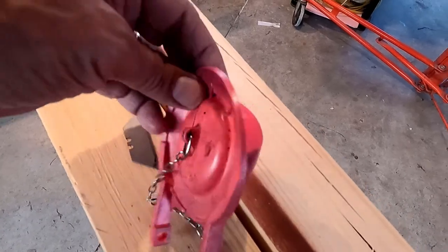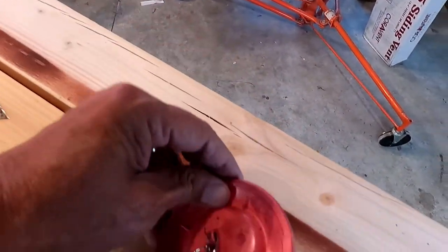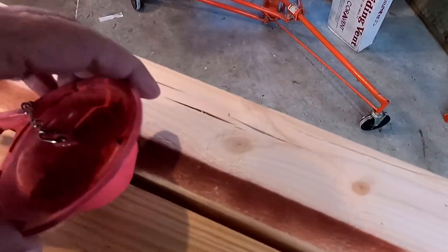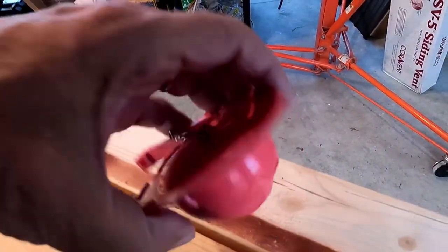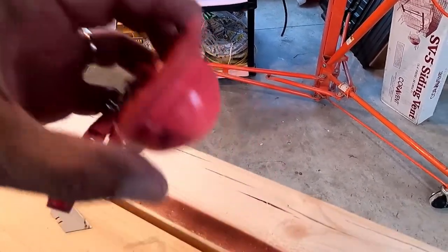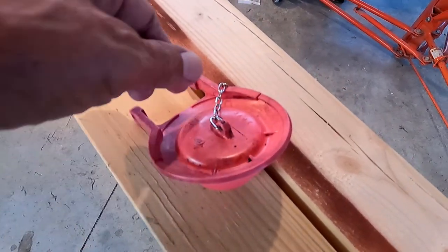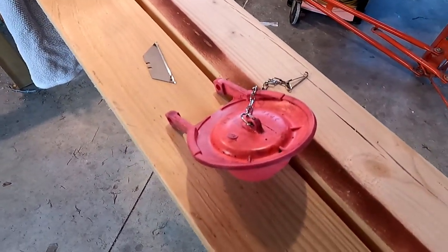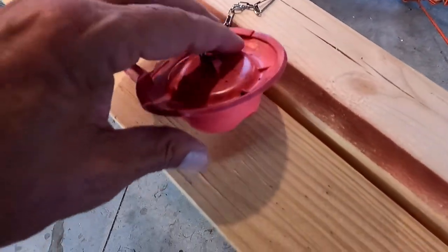This is the valve that I took out. When you pull the chain, it breaks the seal on the tube where it drains down into the toilet. It breaks the seal, and this part is filled with air so it floats up, and then as soon as the water gets down to the level, it drops back down and seals back up. It was leaking just a little bit — you could hear it fill up every half hour, and then it got to be about every 10 minutes.